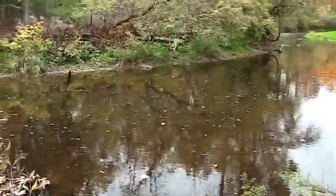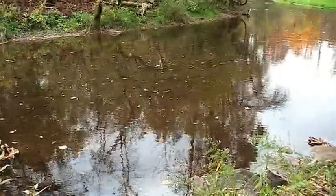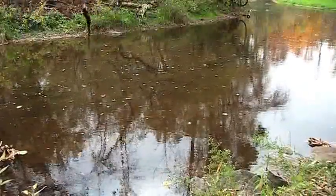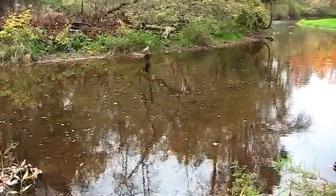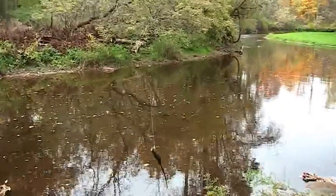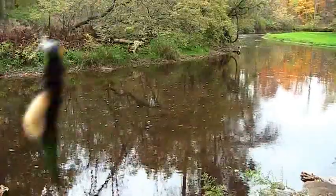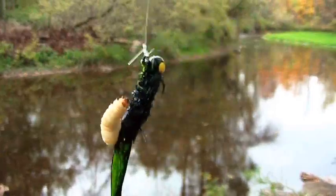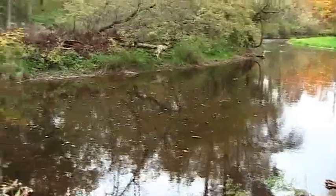Seeing we can't catch any trout and we don't see any salmon yet, we're going to cut some chubs. We're going to use the jig plain, and then we're going to use the jig with a waxworm. The waxworm makes all the difference — just caught one on the waxworm, tried it without a waxworm and nothing. So let's try it again, this time with a waxworm. That's our Black Max jig with a waxworm. Let's give her a go, boys.